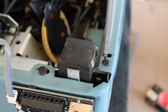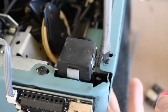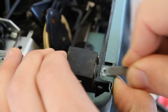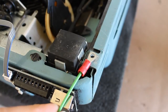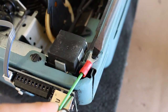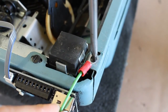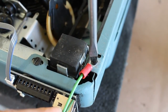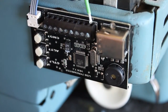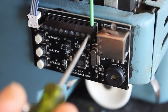Next, find a screw underneath your typewriter that's easy to remove — I like to use this one in the back. Once the screw has been removed, use a sharp tool like a metal file or an exacto knife to scratch off the paint. Once the conductive metal underneath has been exposed, take the green wire that came with your kit and screw it into place using the original screw. Now, strip the other end of the green wire and then loosen the screw marked C on your circuit board. Insert the wire into that hole and then re-tighten the screw so that the wire stays in place.